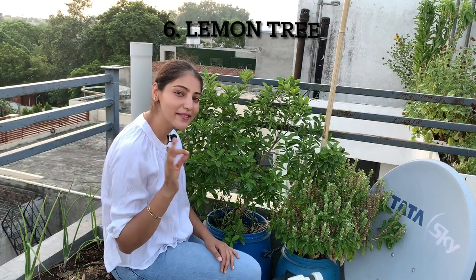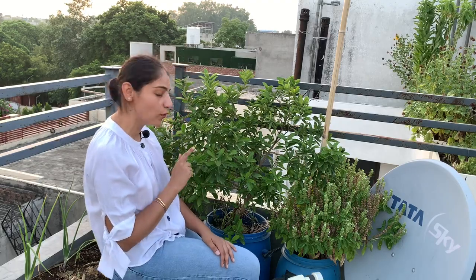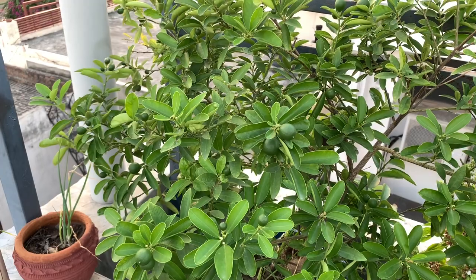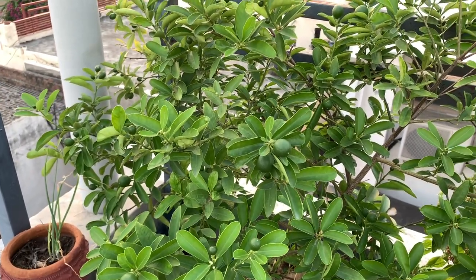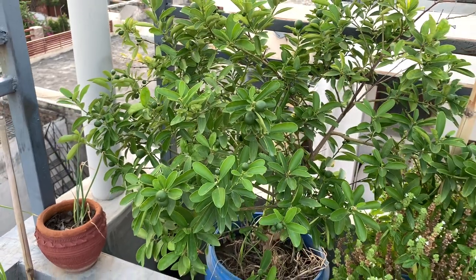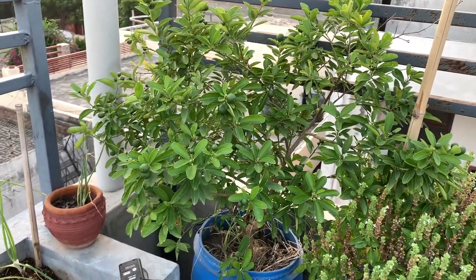This is my third lemon tree — it's the ovalish lemon variety which we usually get. It's about six to eight months old with me but it's fruiting beautifully currently. It's in a drum that's around 25 inches deep.